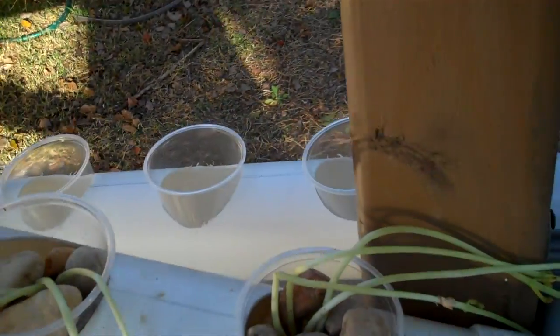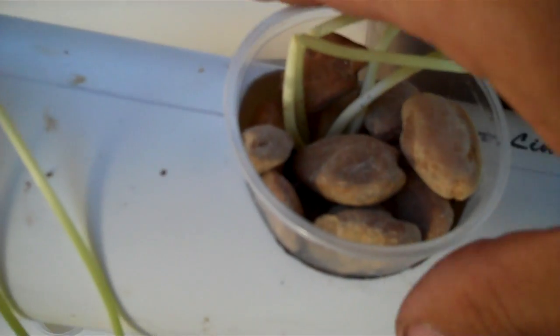So here we've got a couple of plants — just started them. You can see the water is running all the way through all of them.